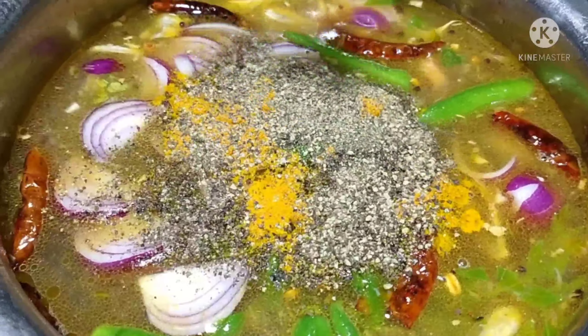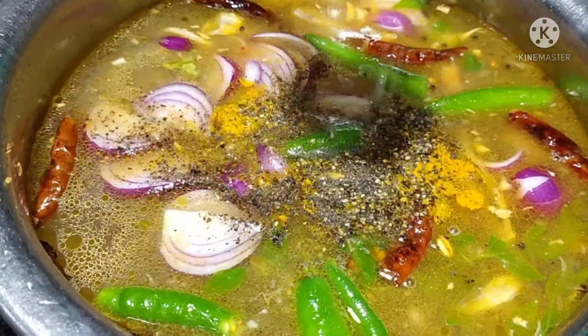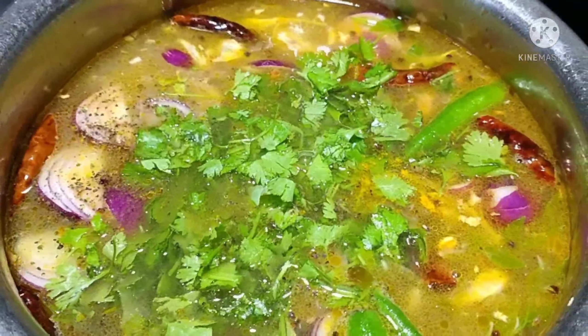Now we will pour some salt. We will add the salt we need.